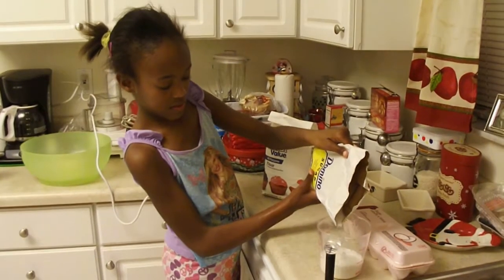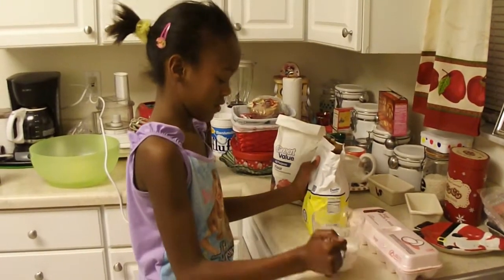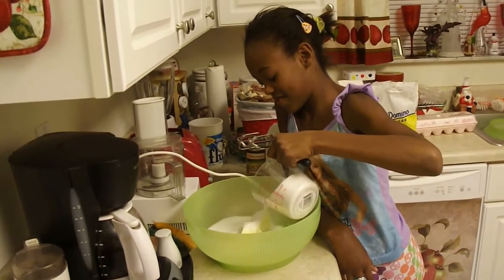Alright, Leslie's measuring her three cups of sugar. She's going to put one cup in and then two cups. Now Leslie's getting her three cups of sugar in the bowl.